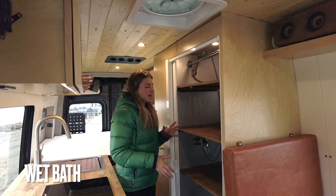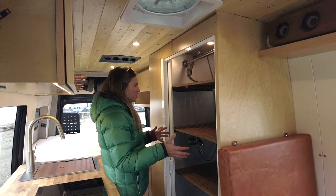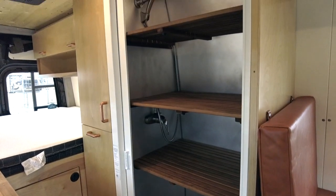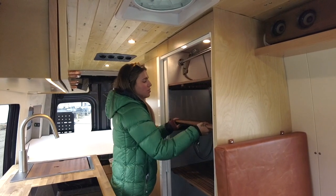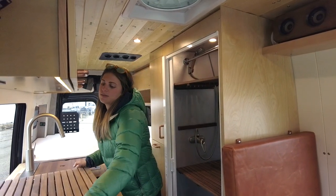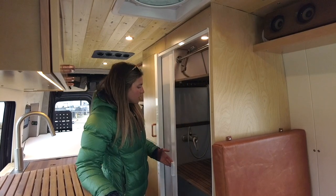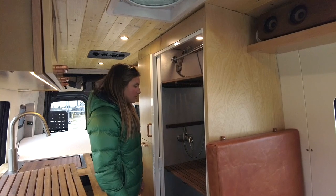Moving back from there we have our wet bath. Dual purpose was really important in this vehicle — you'll notice that this shower stall also serves as a great storage solution. We have removable teak shelves so when you want to store things you can, and when you want to use it as a shower you just take those out. Additionally, this shower stall has a Nautilus self-cleaning retractable shower door that keeps all the water inside and squeegees itself as it closes.